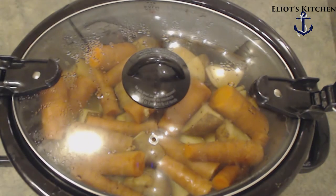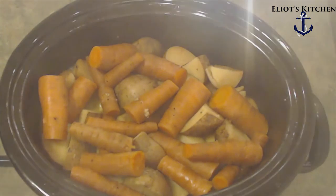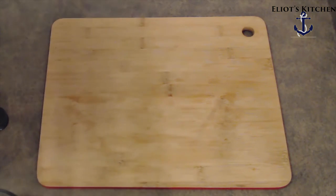Today we're going to make some slow-cooked lemon chicken. We're going to start off by making the marinade.